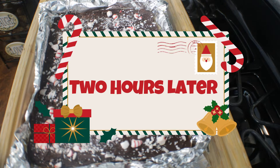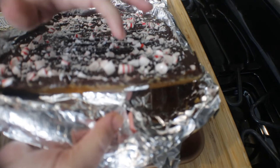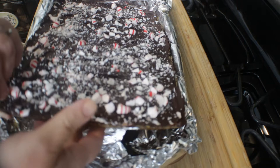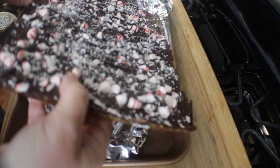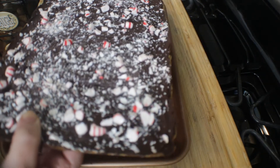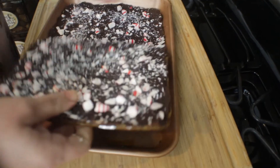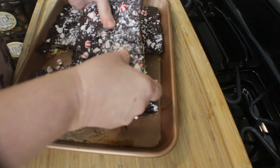It has now been two hours and I've taken my candy out. I'm going to take this foil off of the bottom of the candy and break it up. Don't worry if the foil sticks a little bit — it will come off. Go ahead and break it into small bite-sized pieces. You can store it in an airtight container, or also in your refrigerator since it's already cold. It's kind of humid here so I don't want the chocolate to melt, so I'm going to break it up and put it in an airtight container in the refrigerator.